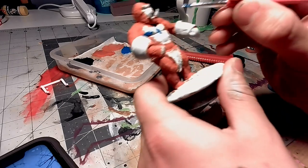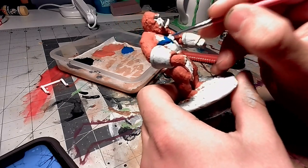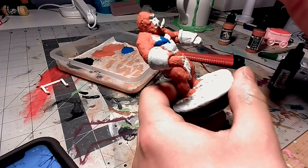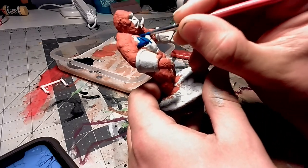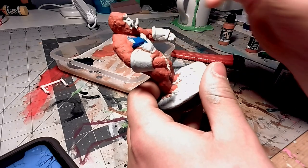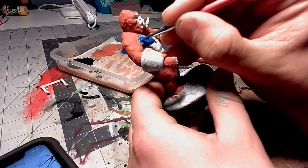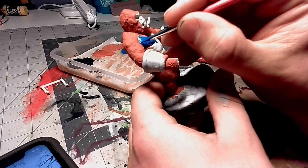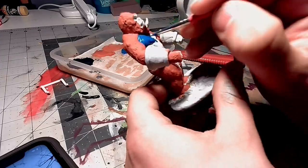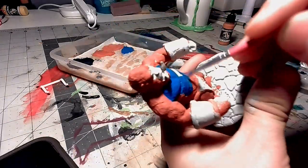Next, I'm going to be hitting the chest and the face and feet and hands with a base coat of a dark blue. I'm using a slightly smaller brush just to be a little bit more accurate, so I don't stray too far onto the orange and have to go back and fix it.